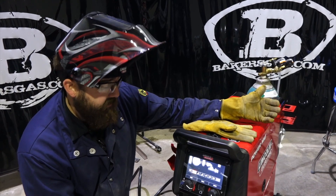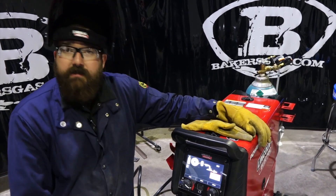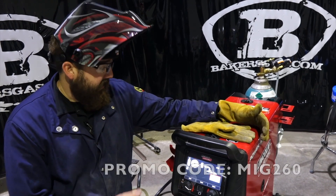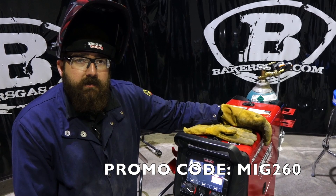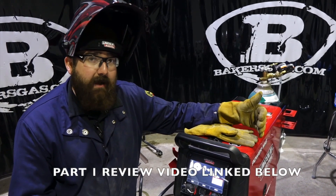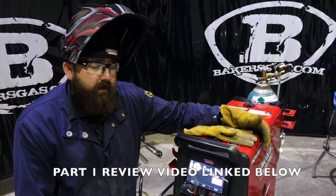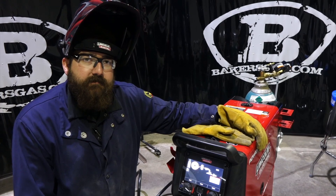The functionality is easy — you just hit the home button, you can go back, toggle over, and it gives you everything. It's user friendly, the setup was fairly easy, and it welded pretty nice. The machine works good. If you want us to do any more videos or have any comments or questions, please put them below. Thanks again for watching the video on the new Power MIG 260.